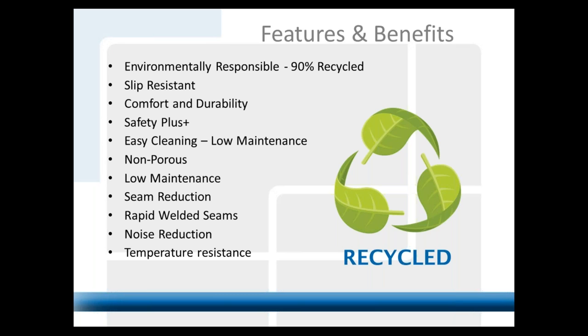Going back to slip resistance, comfort, and durability — in the commercial kitchen world, life safety is very important. People stand on hard surfaces for eight to ten hour shifts. When you ask architects or designers what's in the kitchen, it's always quarry tile, and when you ask why, they often don't have an answer. But introducing something more comfortable with better slip resistance than quarry tile — even diamond grit quarry tile — you've got something that gets their attention.